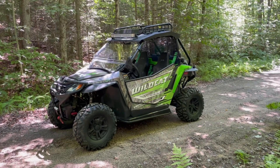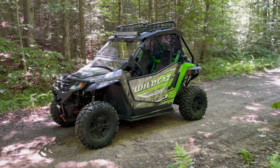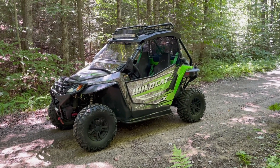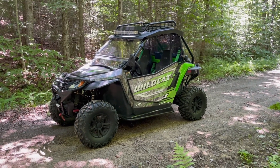Hey guys, Rock here in Island Pond, Vermont. It's July 5th. I just picked up this 2017 Arctic Cat Wildcat Trail XT.